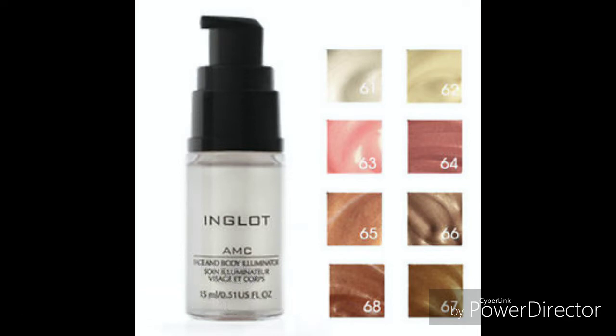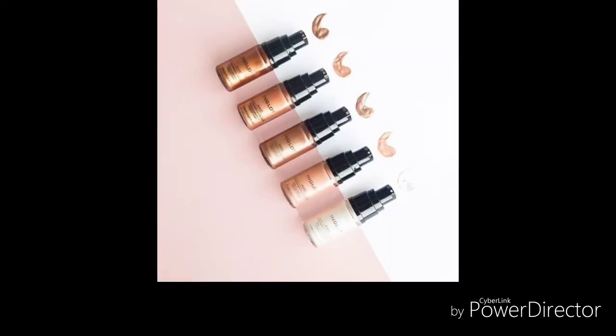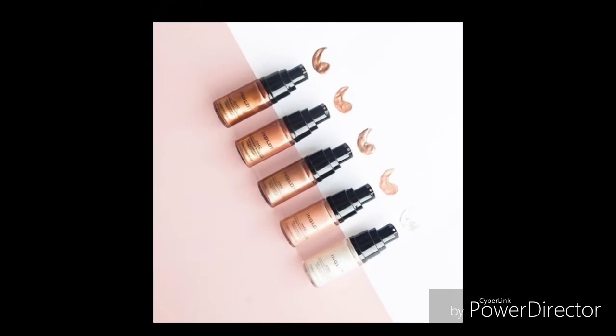These can be applied under your foundation, mixed in with your foundation, or even with tan to create a super dewy, glowy look to the skin.